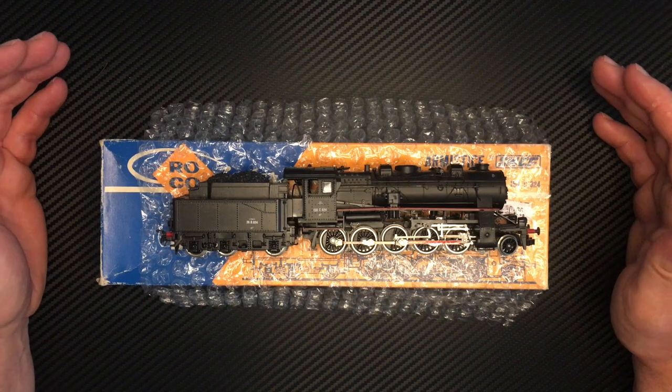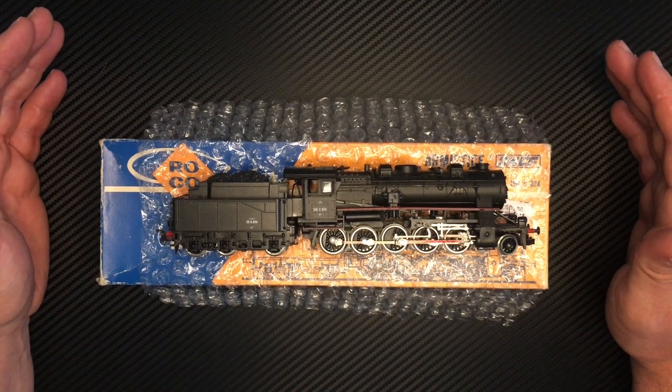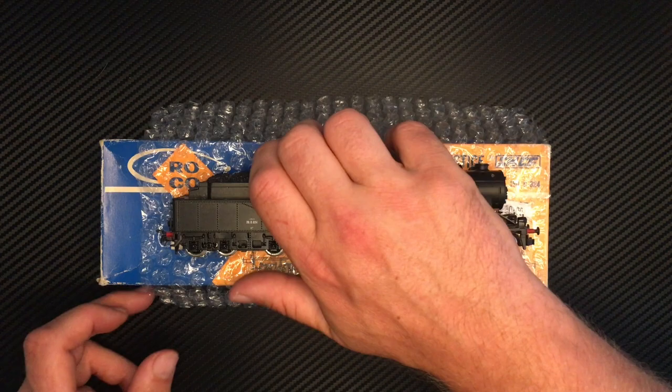It's a tender drive locomotive and it does have traction tyres, or at least it's supposed to have traction tyres. I have used it and it works perfectly fine without them, but as I said it should have traction tyres.